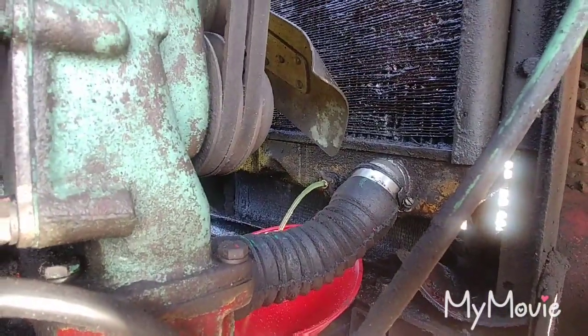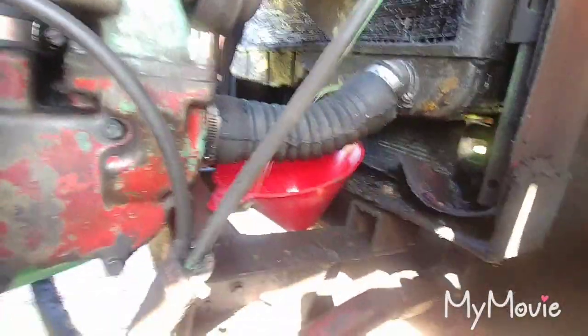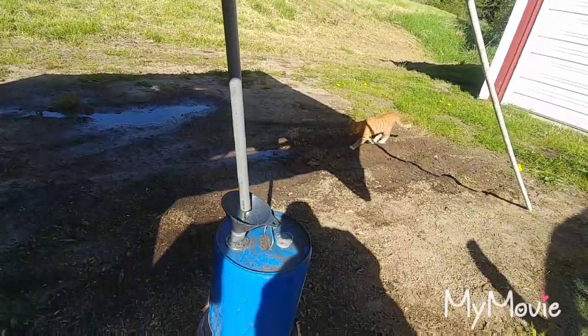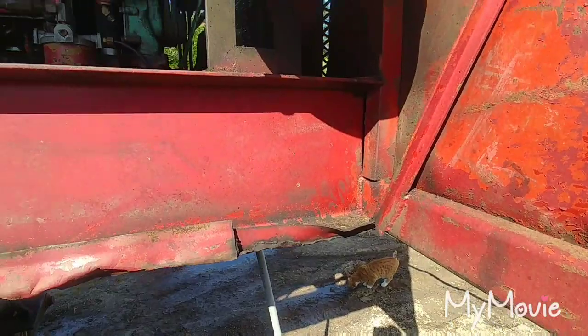Draining the cooling out of this old girl. Check out my funky contraption — that's how I decided to do it instead of getting everything on the ground.